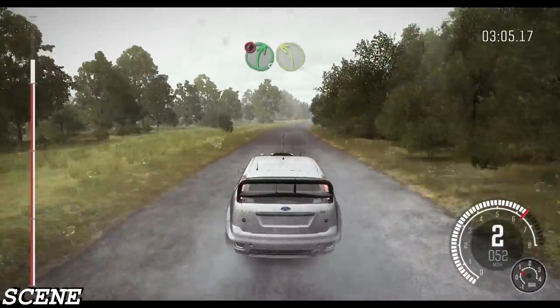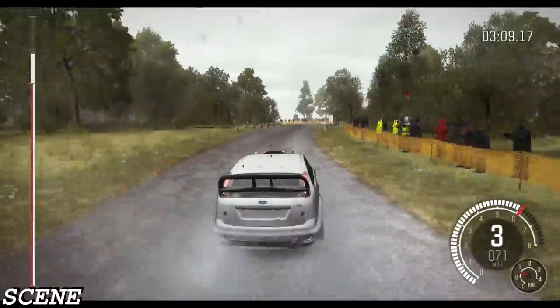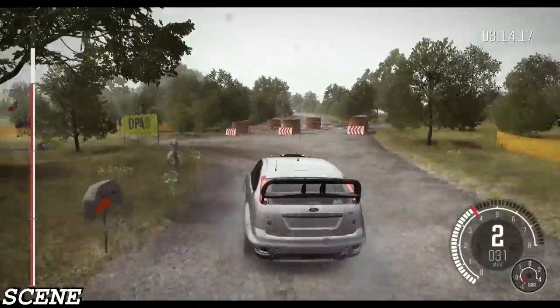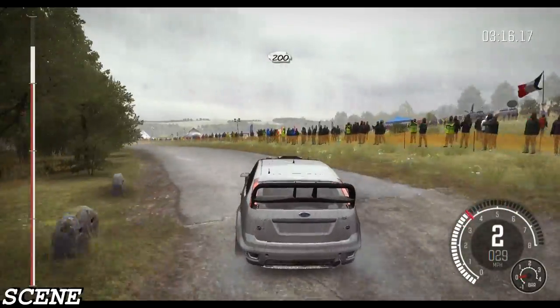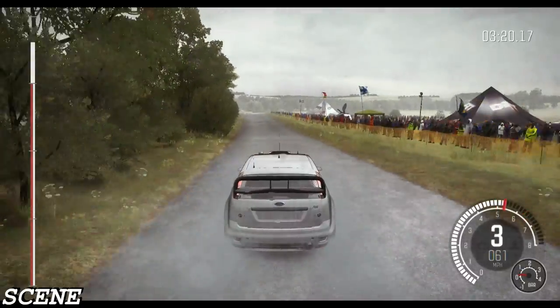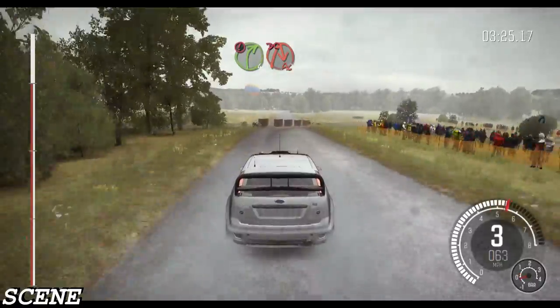Double caution, right 5. Immediate turn left 3 over bump deceptive. And turn over the head and left, don't cut. 200. Crest, 80 caution, turn right 4, immediate turn acute right, don't cut.